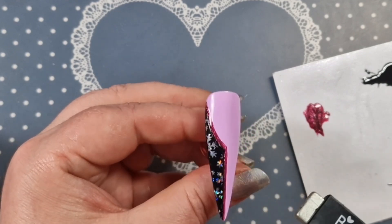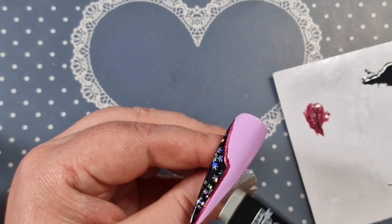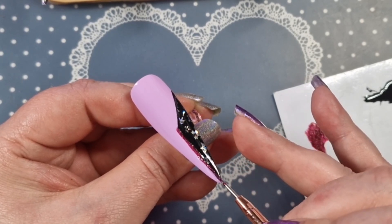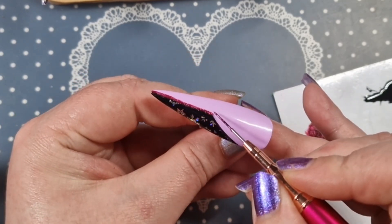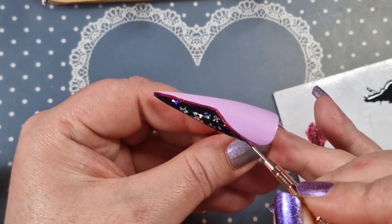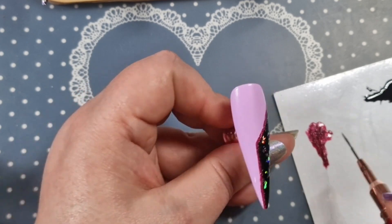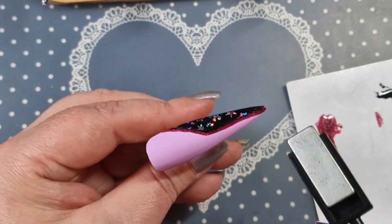I'm just magnetizing it — it was a little difficult because it's quite a thin line, so just play with it. When you're happy, pop it in the light and flash cure for about 10 seconds just to freeze it in place. Otherwise, if you leave it too long, the particles will start separating again. Once you're happy with how your magnetic polish looks, always flash cure it to freeze the pattern, because the particles will keep moving if you don't.